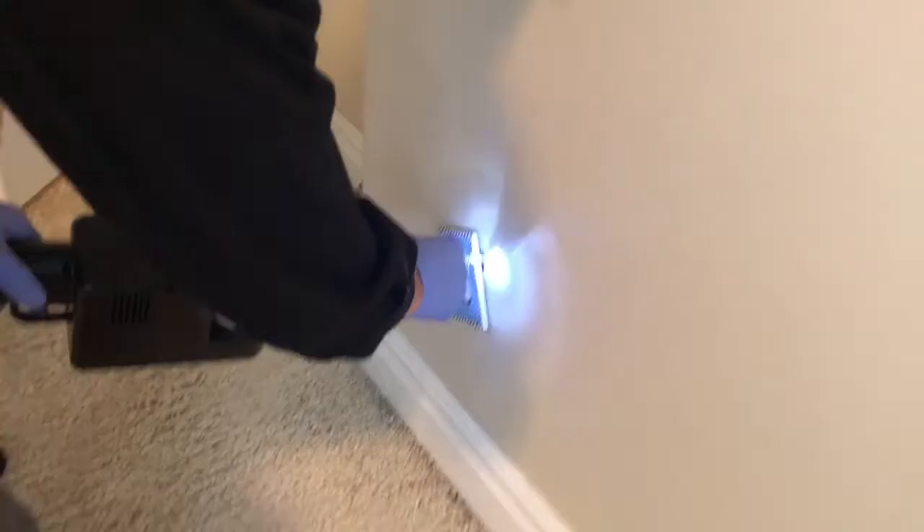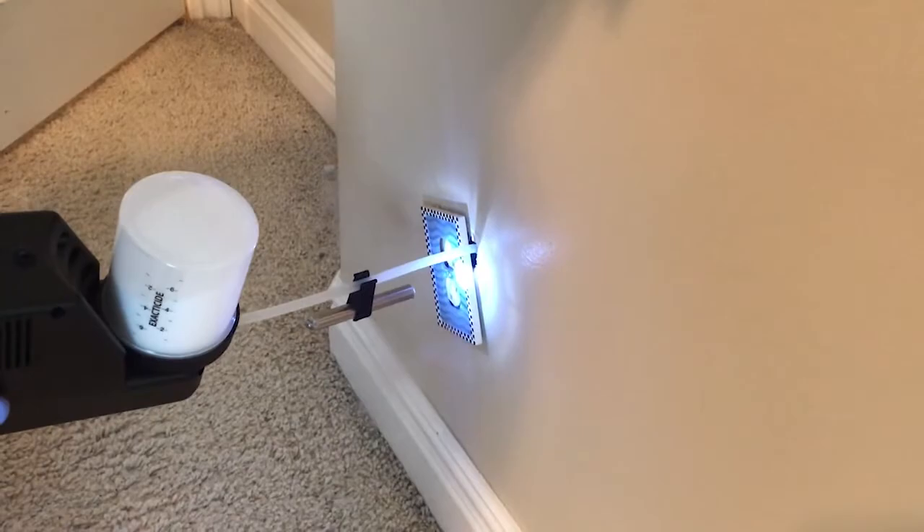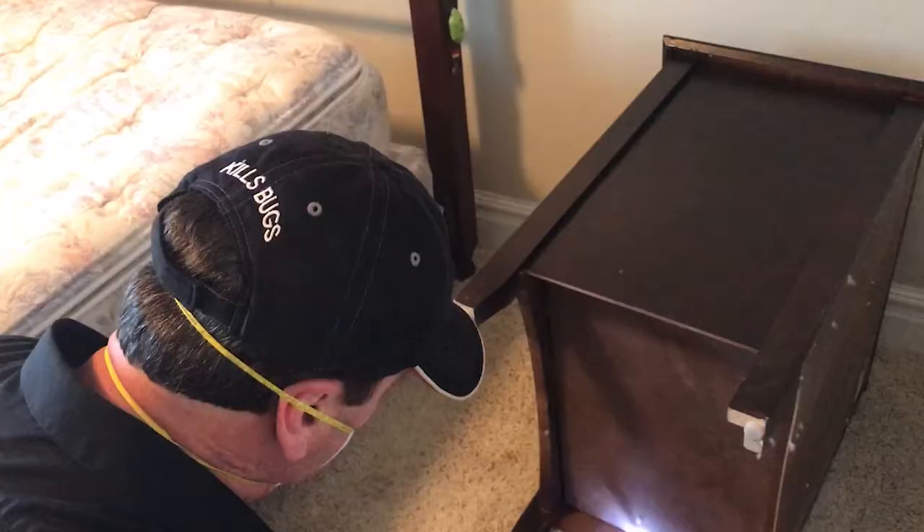Once you have taken care of all the clutter and vacuumed the carpets, it's time to treat all the cracks, crevices, and voids. Start with the most heavily infested area. Go to that infested room and treat all the wall outlets and switch plates. Get the dust deep into the voids — turn up the dial on the Xacticide from medium to high. If you treat right, you'll be able to see dust penetrating and puffing out around other outlets that are nearby on the same wall.